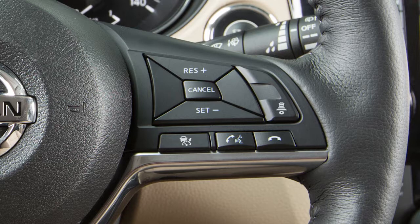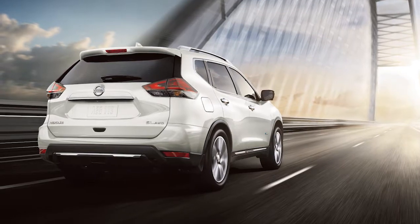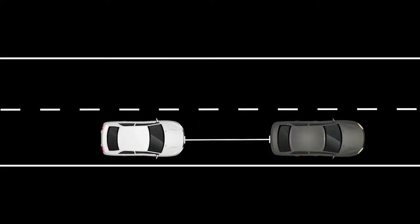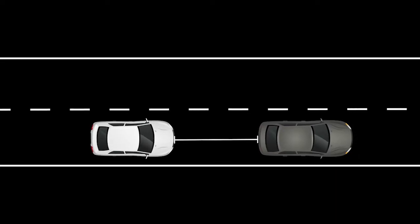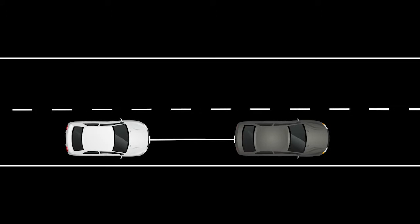In order to switch between ICC and conventional modes, turn the system off and back on to select the preferred mode. When traffic is clear, the ICC will maintain a set speed between 20 and 90 miles per hour. If the vehicle detects traffic, the ICC will lower your speed to match the slower vehicle ahead. Once the road is clear again, the ICC will resume your previously set speed.